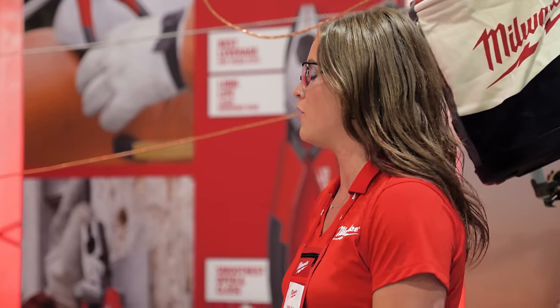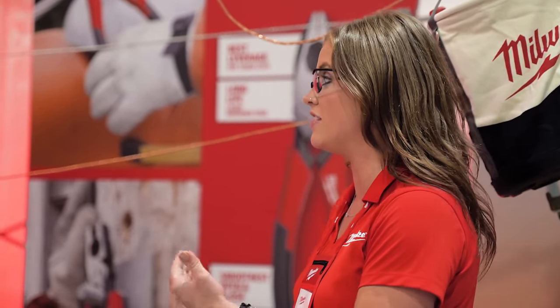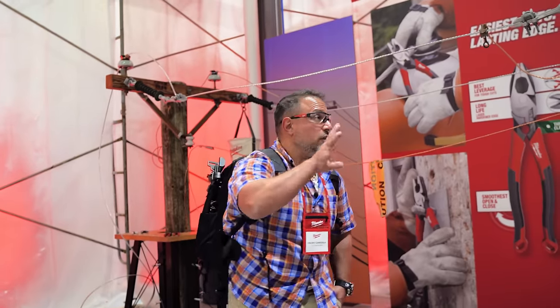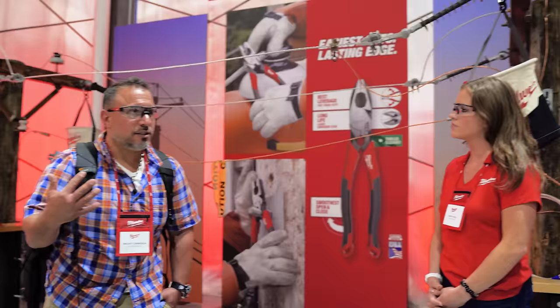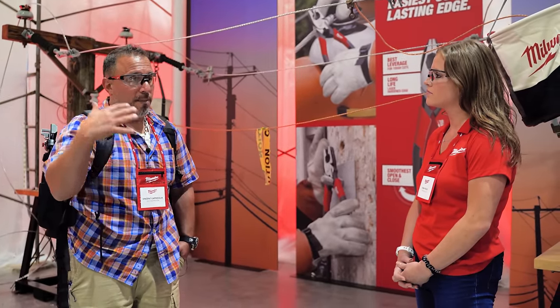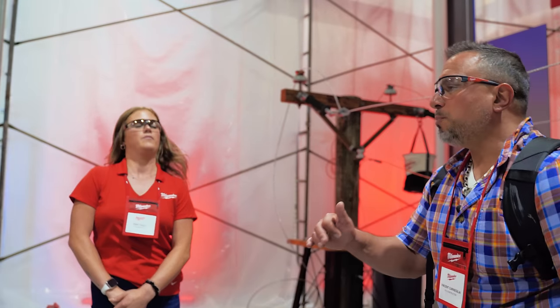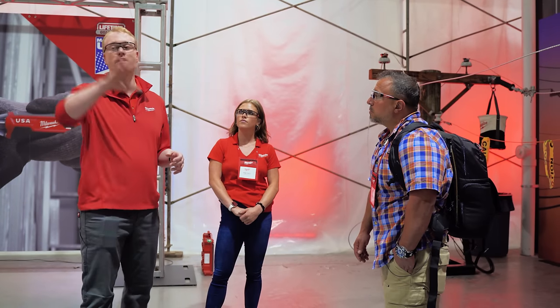There's nothing more rewarding than when someone who hasn't been part of that research process sees it. I think the viewers would love to see the facility at some point — maybe we could set that up. I think you found a faster, better way to make a high quality tool at a specific price point. On linesman cutters, everything's going to be right in line with our leading competitors — Klein, Ideal, Channel Lock — we're going to be in that same price point.